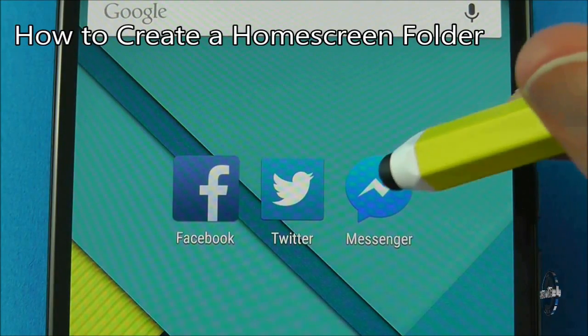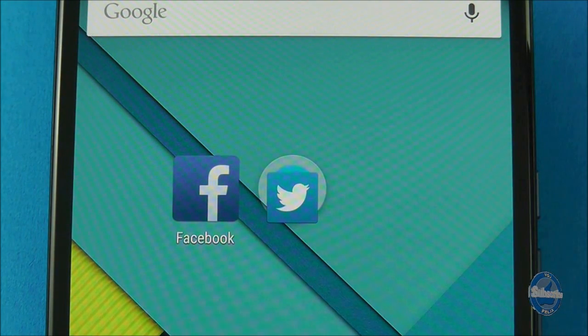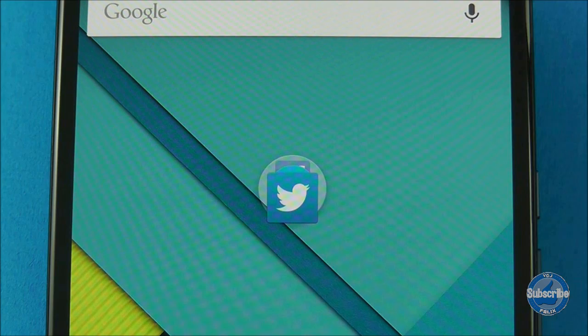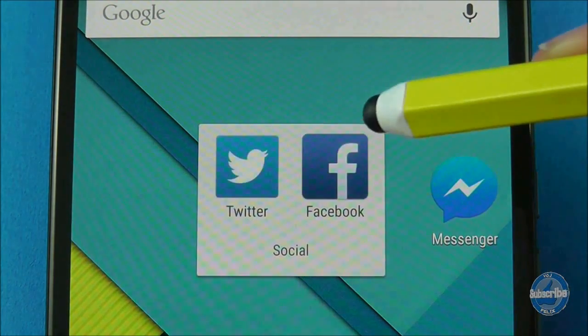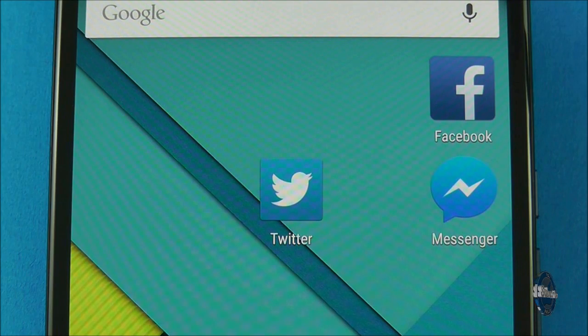To create a folder of icons on your home screen, long press on an icon to pick it up and then drop it on top of another icon to create a folder. You can then pick up more icons to add to the folder. Tap on the folder to access the icons in it. To disband the folder, long press on the icons in the folder and then pull them out and drop them on your home screen. When one icon is left the folder will automatically disappear.